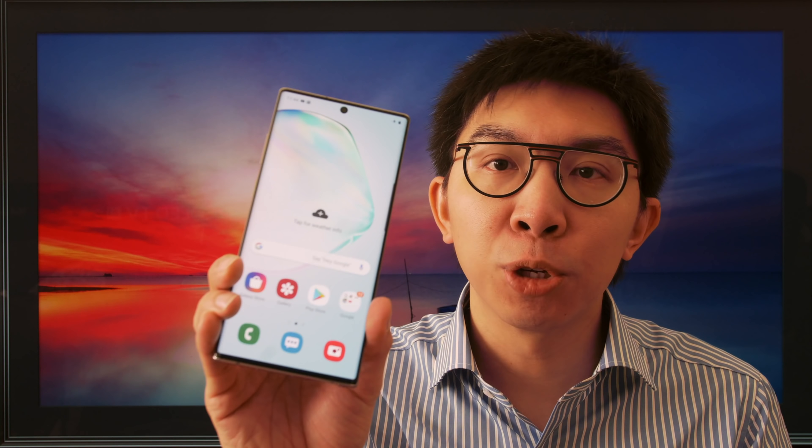This is the Samsung Note 10 Plus, but the pen is not our focus, so let's slide it back into the slot where it belongs — nice and snug. Hello everyone, my name is Vincent Teo, I'm a display reviewer and professional calibrator. Today, we're taking a look at the picture quality of the Samsung Note 10 Plus.